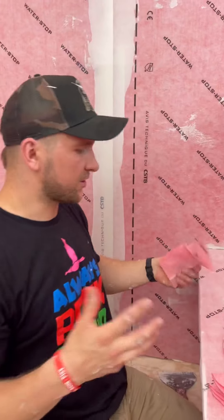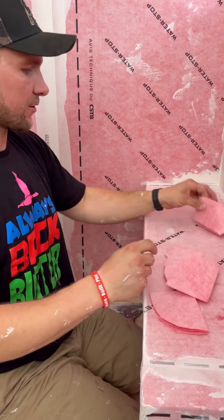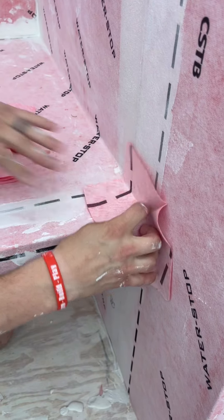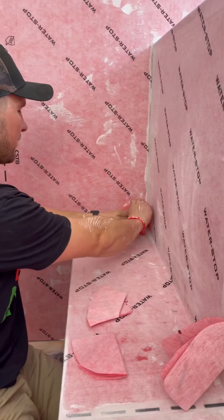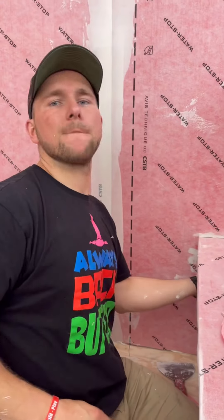Part of our shower system includes these outside and inside corners. I'm going to put an outside corner here, another outside corner here, and an outside corner here. Then we have two inside corners that we want to waterproof as well — one going into this corner and one on the bottom.